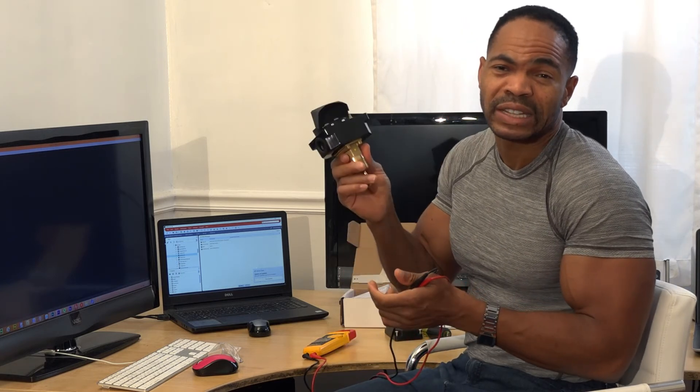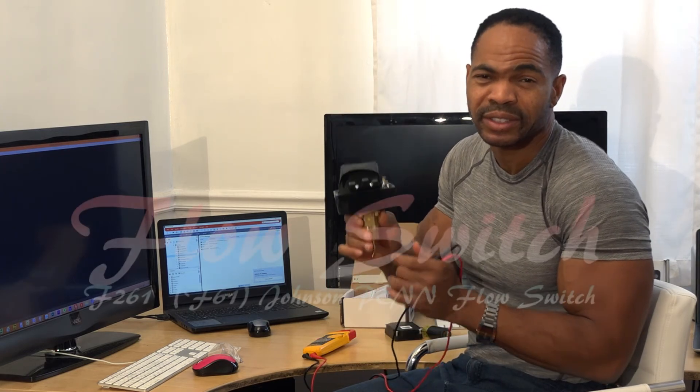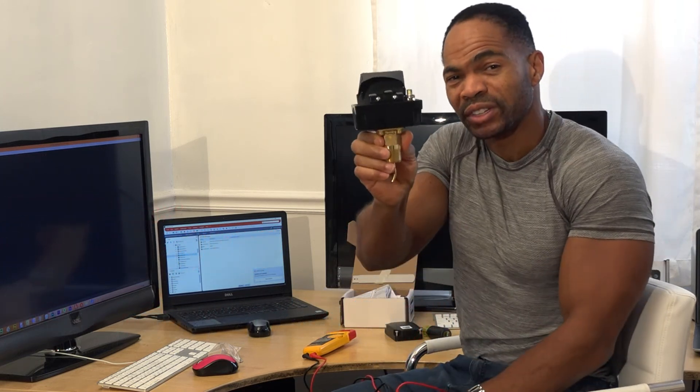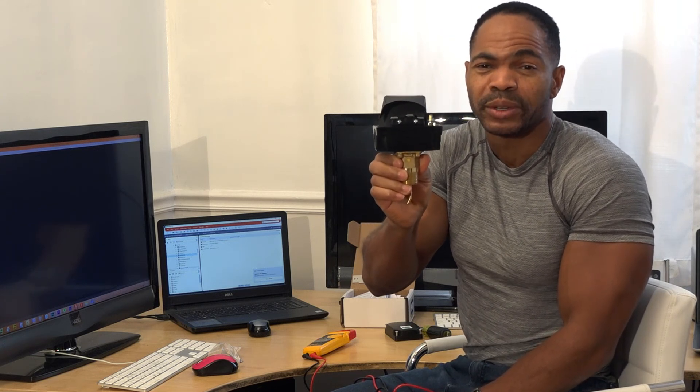Aside from that, the Johnson F261 flow switch series is straightforward. Once installed and set up, it's good to go. As a reminder, make sure it's installed in the proper direction — there's a flow direction indicated on the side, simply follow that direction and you should be good to go.